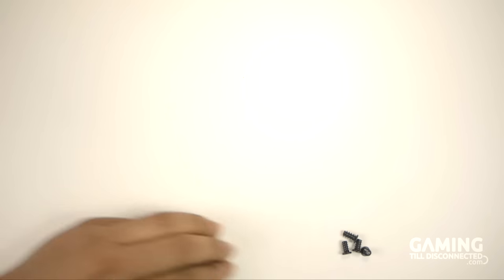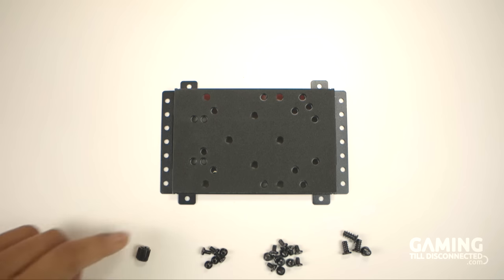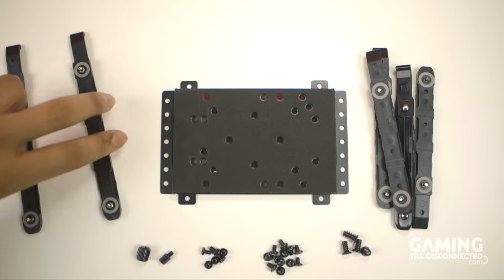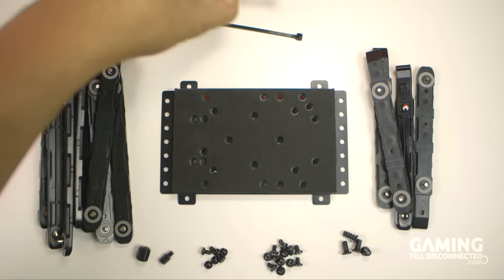Inside the box you'll find screws for the fans, motherboard, water pump bracket and PSU; one water pump bracket; a motherboard standoff adapter; one extra motherboard standoff; two pairs of 2.5 inch hard drive sleds; four pairs of 3.5 inch hard drive sleds; and some cable ties.